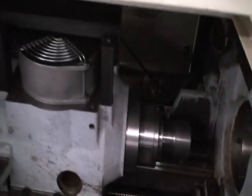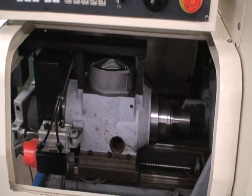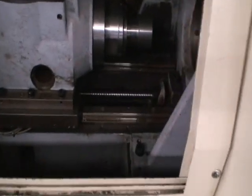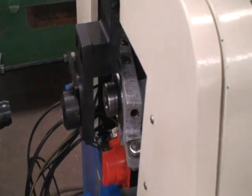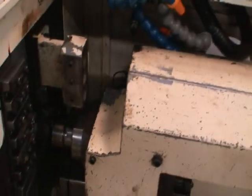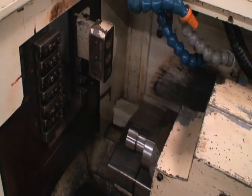Okay, this is the spindle — about how many RPMs are we at? About 6,000. It's very quiet. It's on.